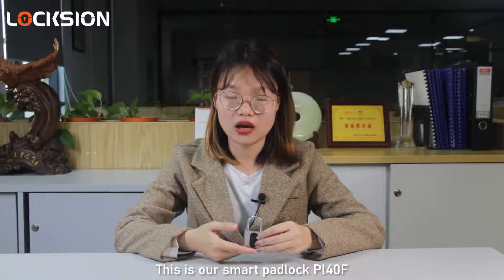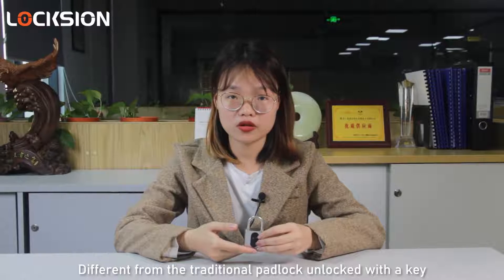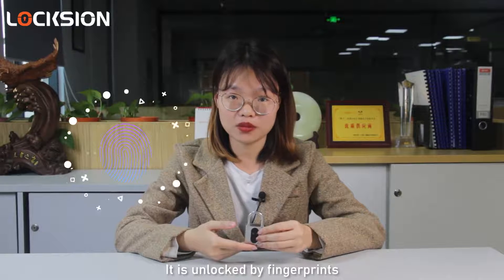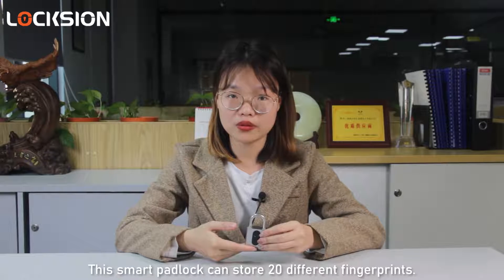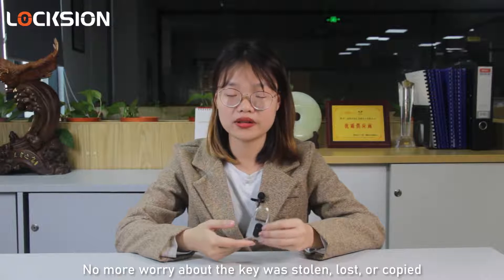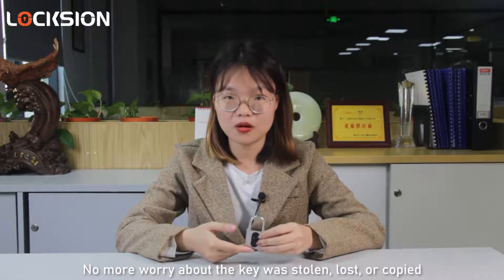This is our smart padlock PL40F. Different from the traditional padlock that you unlock with a key, it is unlocked by fingerprint. This lock can store 20 different fingerprints. No more worry about the key being stolen, lost, or copied.